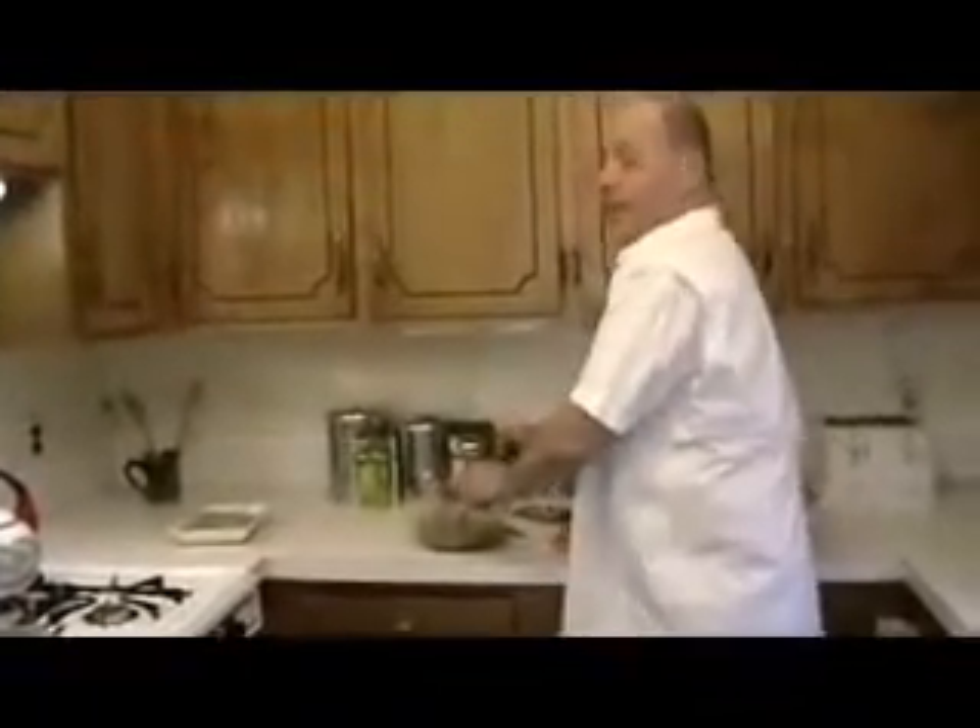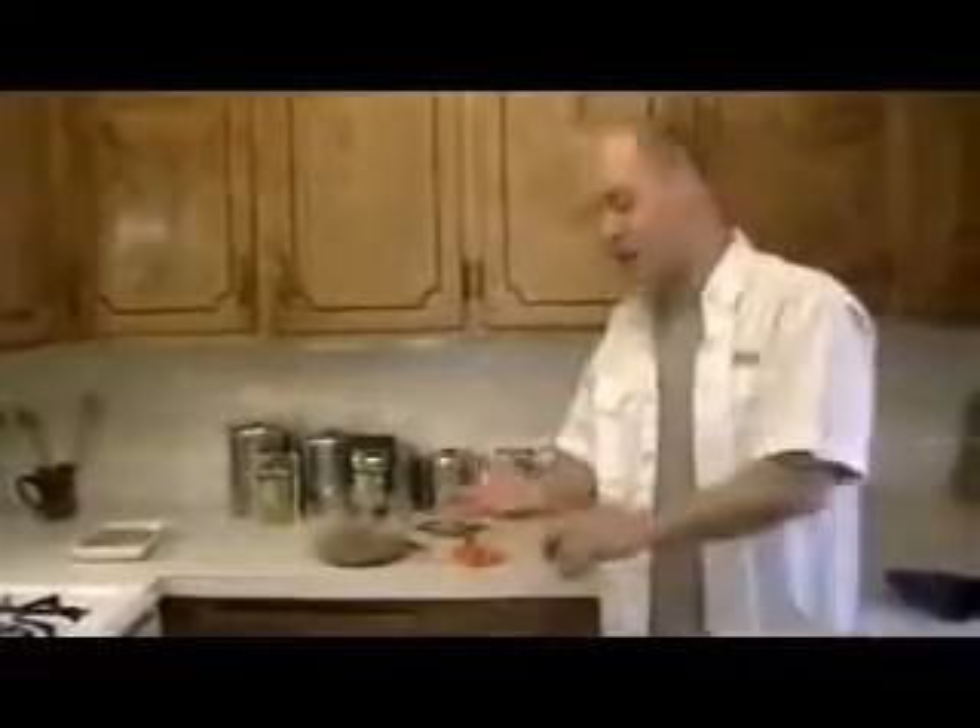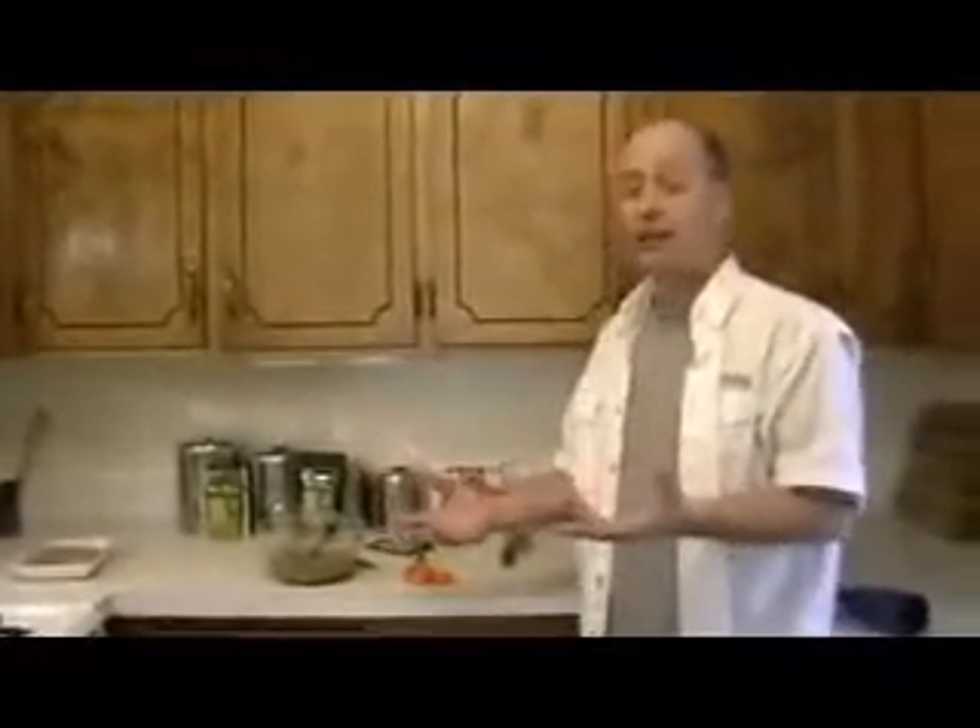I decided to figure out the easiest way to make cat food. I tried doing it on my own — getting vegetables from different places, trying to get the right chicken — and I really had a hard time doing it. I came across this site.